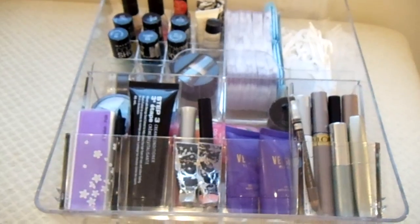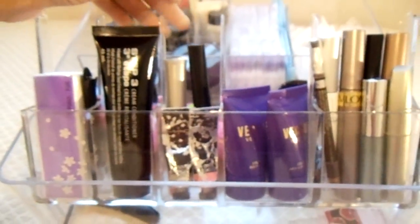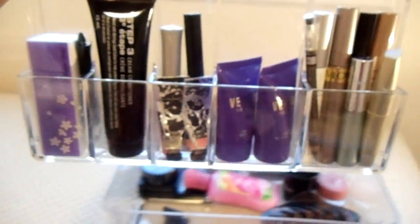The organizer features a lifting mechanism which allows you to store smaller items on top and larger items below. This section here can be taken out or put back in.